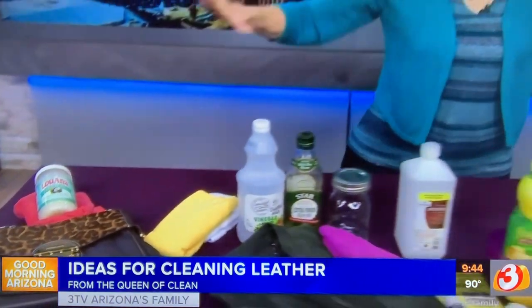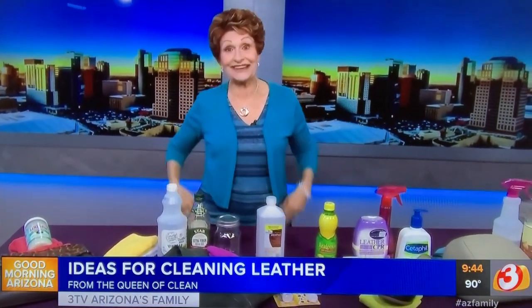If you're looking for a copy of all of this, go to queenofclean.com. Subscribe to my YouTube channel — there are hundreds of videos on there. Check me out at Real Queen of Clean on Facebook and Instagram. Thanks for talking dirty with the Queen of Clean!